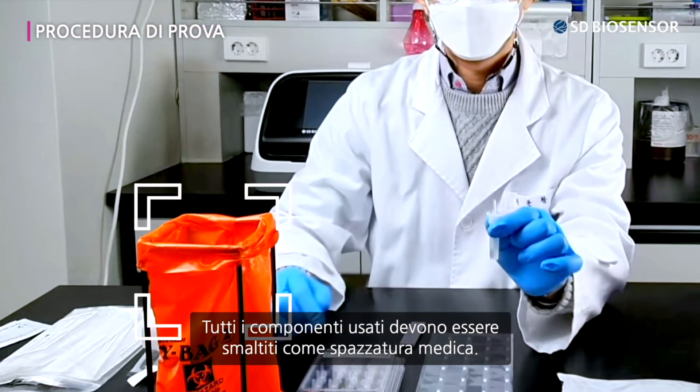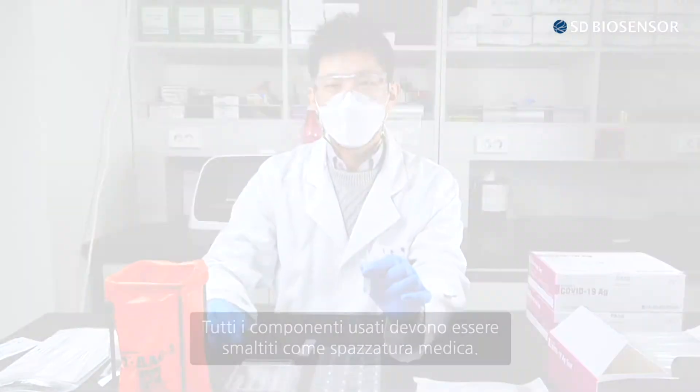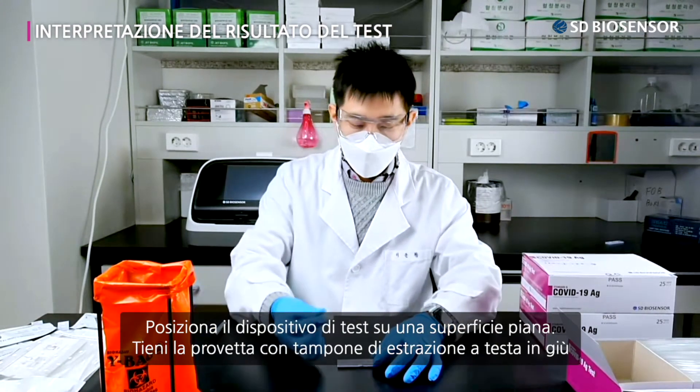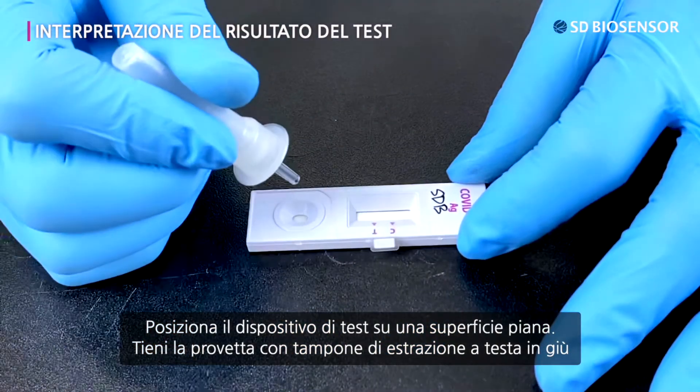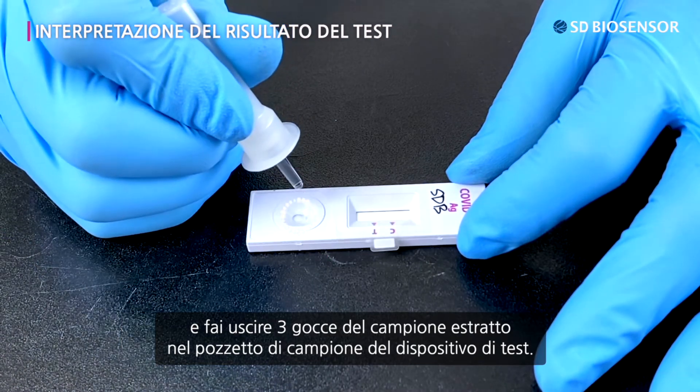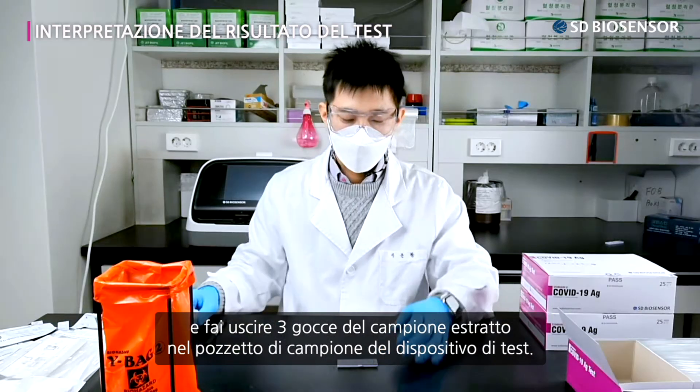All used components should be thrown away as medical trash. Place the test device on an even surface. Hold the prepared extraction buffer tube upside down and place three drops of the extracted specimen into the specimen well of the test device.